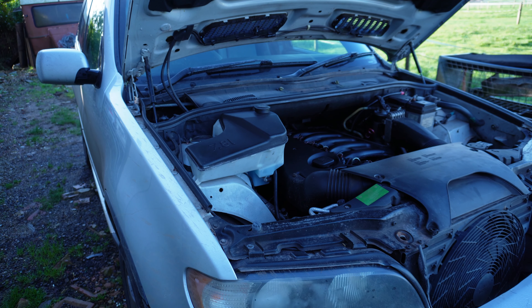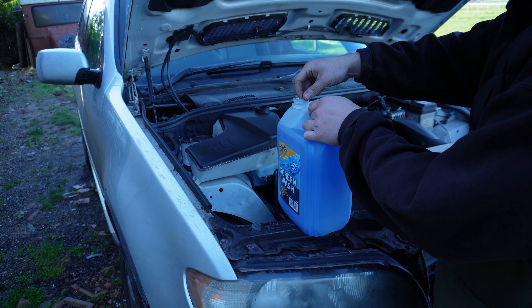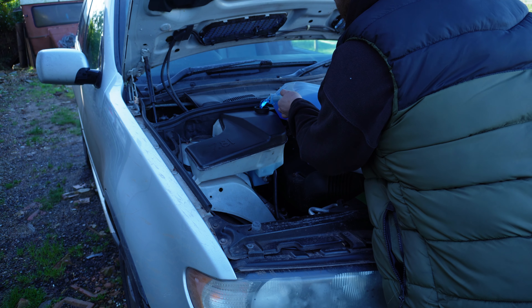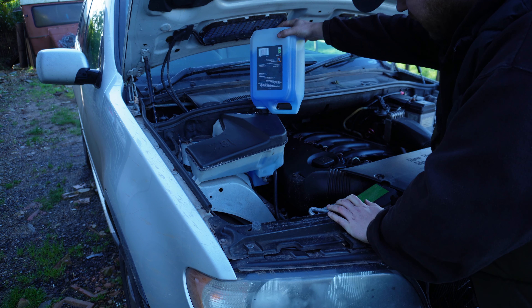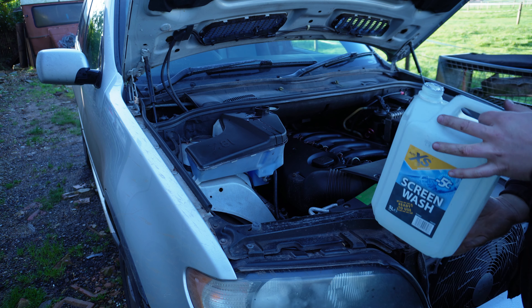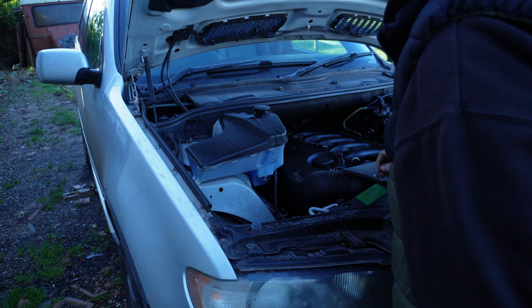One more thing we need to do on the X5 at the minute is screen wash because it's low and it's spraying at me. I've been finding myself every time I go to Home Bargains buying a five litre bottle of screen wash because this thing takes 7.8 litres and the missus loves to spray it. It took the whole five litres and there's still room in there - probably fit another 500ml.